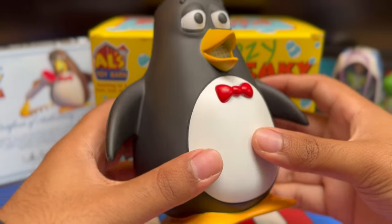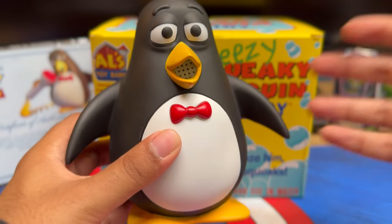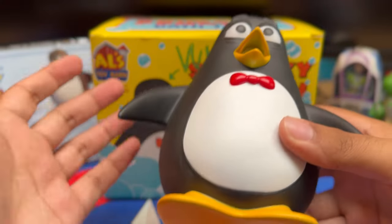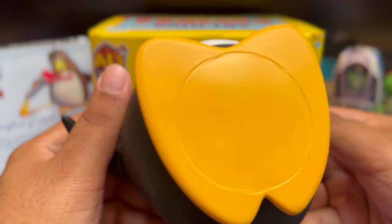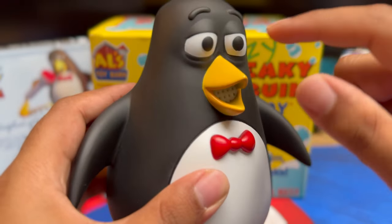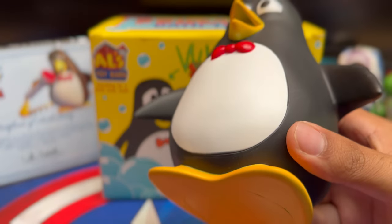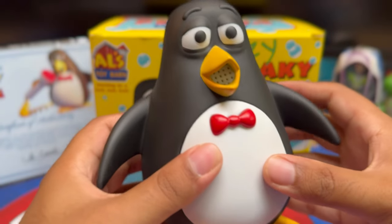Wow, that is really awesome - that is really movie accurate. Not just the sculpted material, but it actually has squeakers. It's so cool. I'm surprised there's no squeaker in the bottom - it actually comes from literally his mouth. That is super awesome. I have another Wheezy where the squeaker comes from the bottom, so man, that is a terrific job.